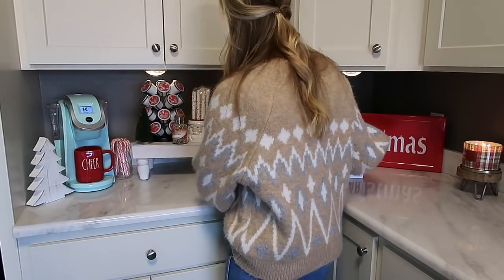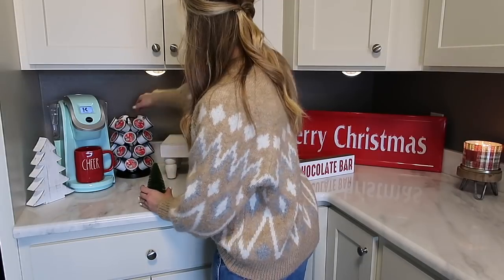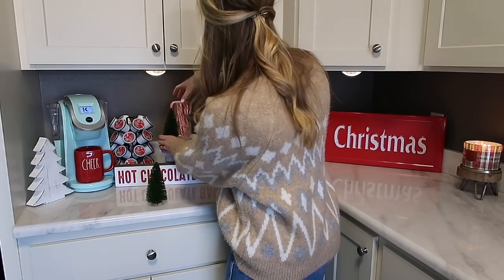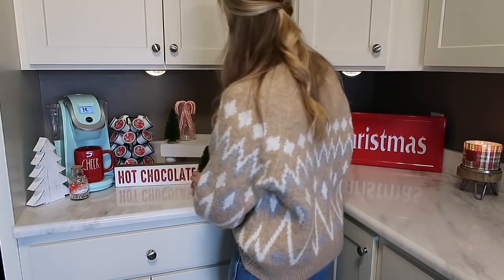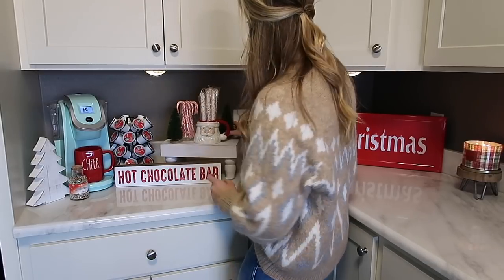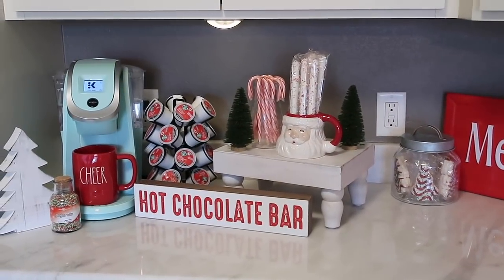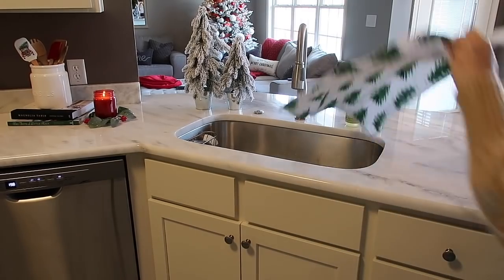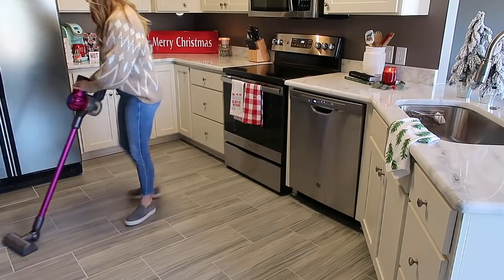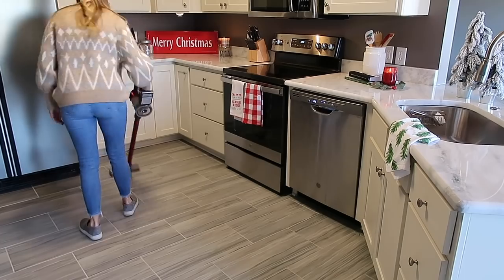Now that I've got the countertops how I like them and the candles are burning, I popped back over to the coffee station to rearrange it a little bit. Those pods were too high on the pedestal, so I brought them down and I love the way it ended up turning out. I'll link everything I have here down in the description box below. I actually found those little sprinkles in a glass cork bottle at TJ Maxx — they had so many different kinds, so definitely check out TJ Maxx for Christmas sprinkles.